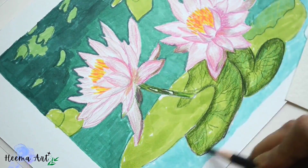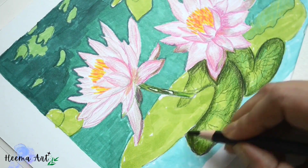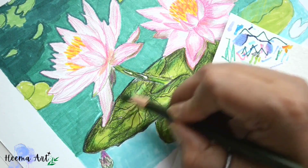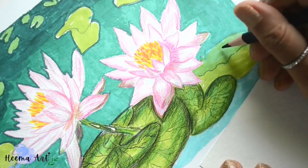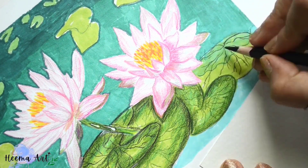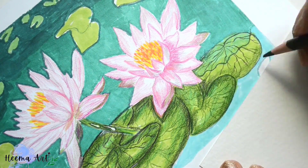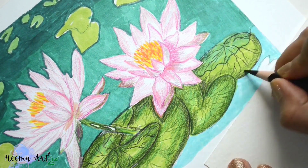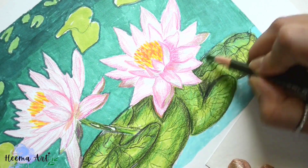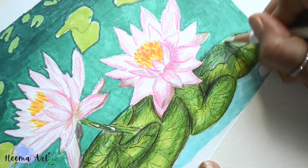Each additional pencil and marker application makes the value slightly darker — this is true even when applying a light value on top. Here again we're just creating the basic shapes of the application, and we'll leave a few areas of white space around the leaves and the water using white to create highlights.